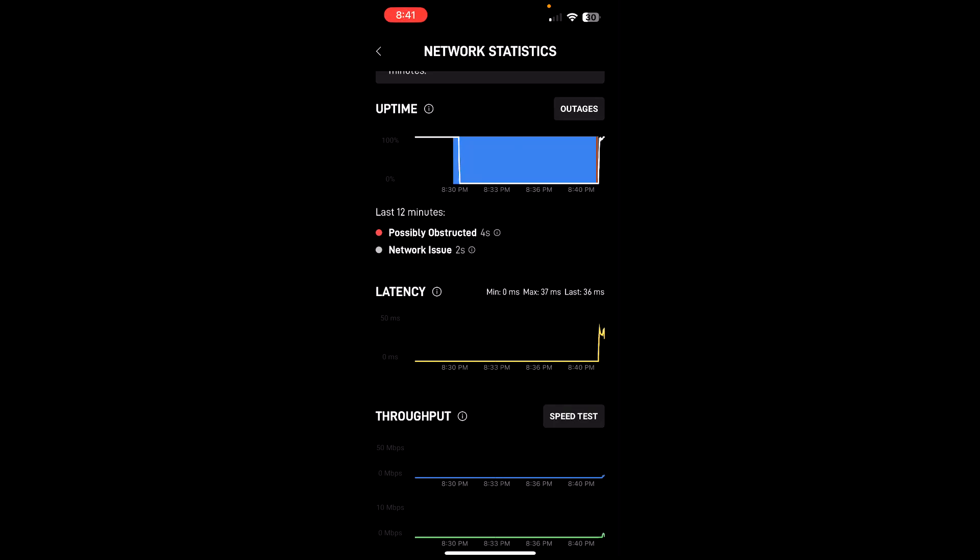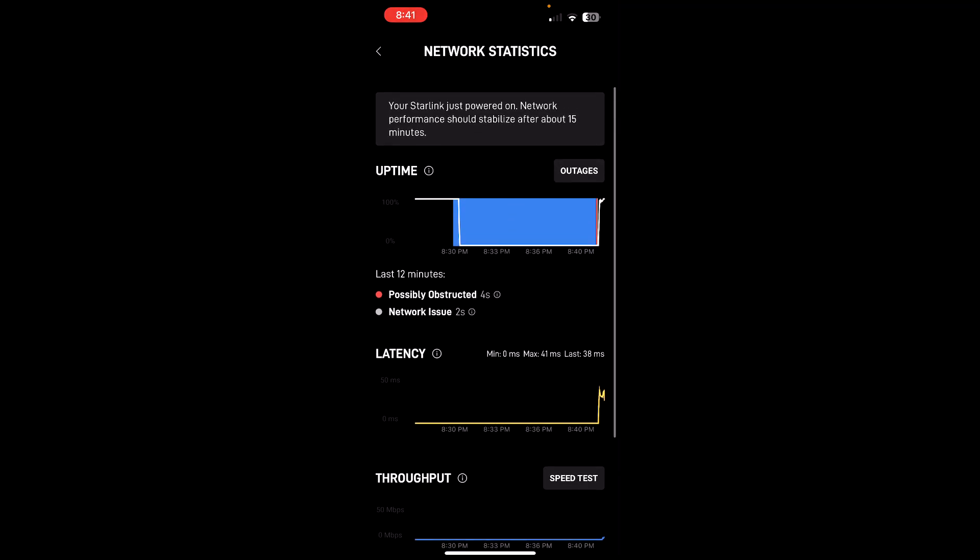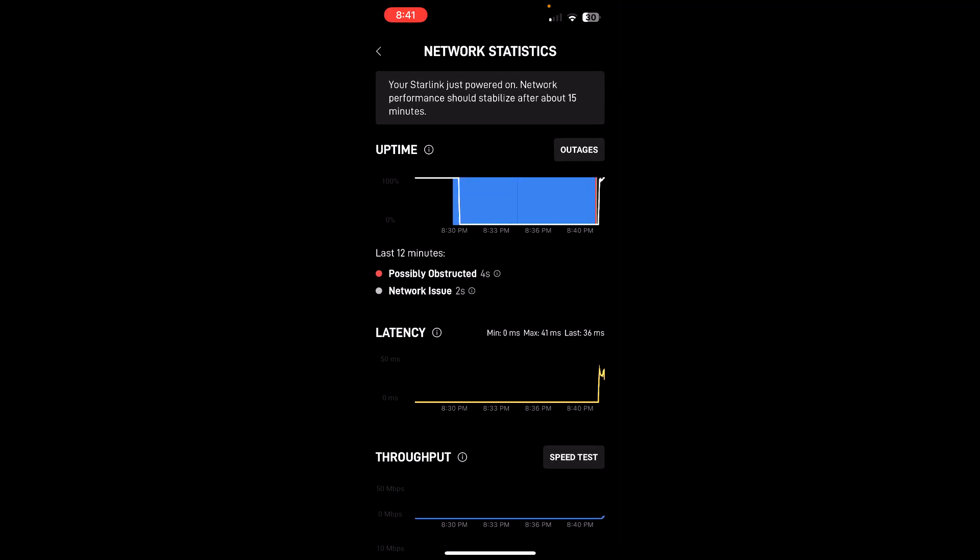I got a 'possibly obstructed' network issue. You can look at your network statistics and it'll let you know. It was getting stuff. And of course, because I'm going back outside, my puppy dogs got to go back out too. Oh — latency. There's something going on, probably because I opened the damn door. That's pretty excessive. I might have to relocate a little bit, closer to sky openness.